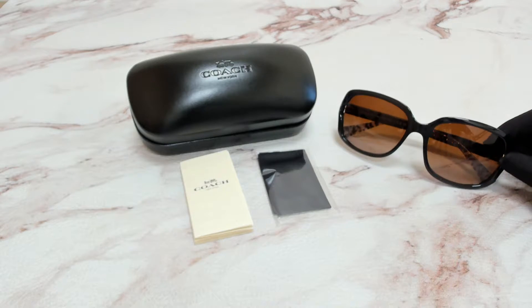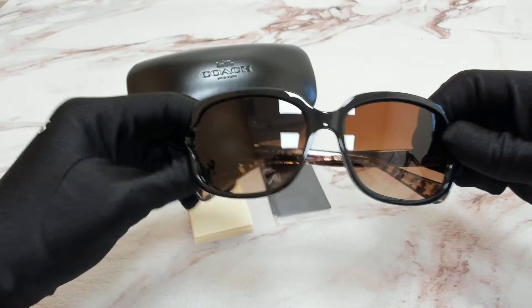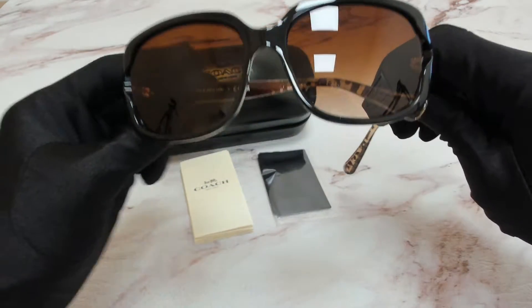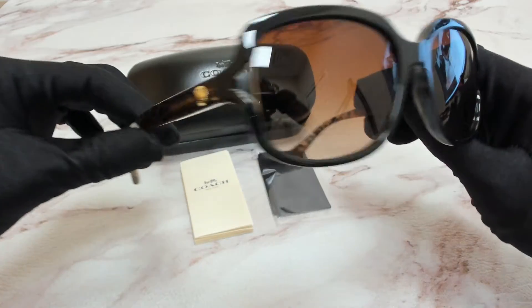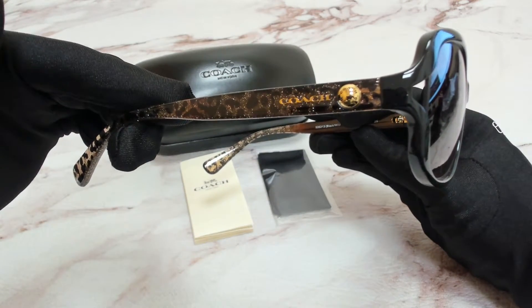The color of the frame is black, a wild beast, and gold color. The lenses are a brown gradient with a square shape. On its temples, you'll find the Coach logo.